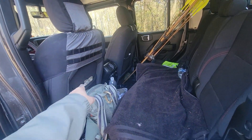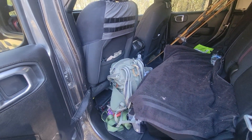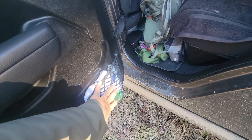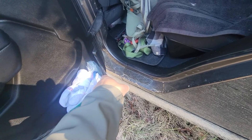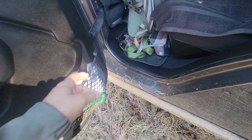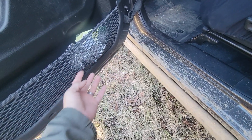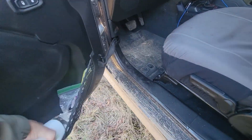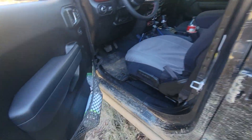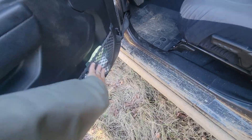You very rarely get two map pockets — one on each seat — in vehicles today. I love that we get them here. A lot of people think there's not much room in these door compartments, but I love them because no garbage stays in them. They're big enough to fit a full-size one-liter water bottle, and the door still shuts fine. No crumbs collect in there either — everything just falls right out.